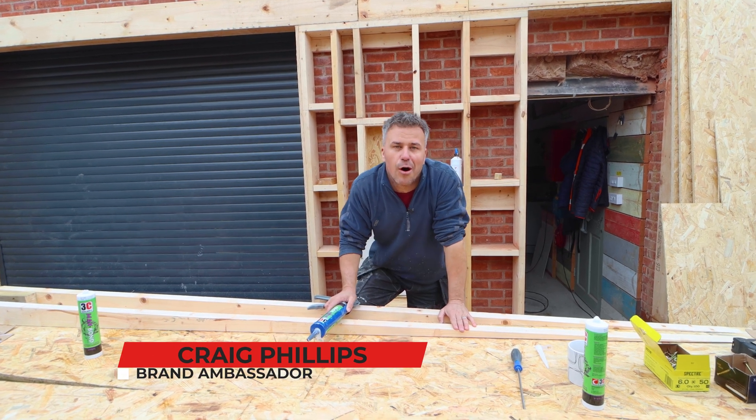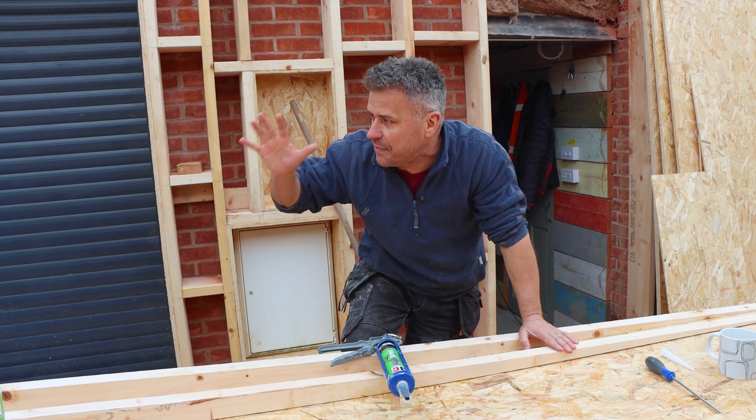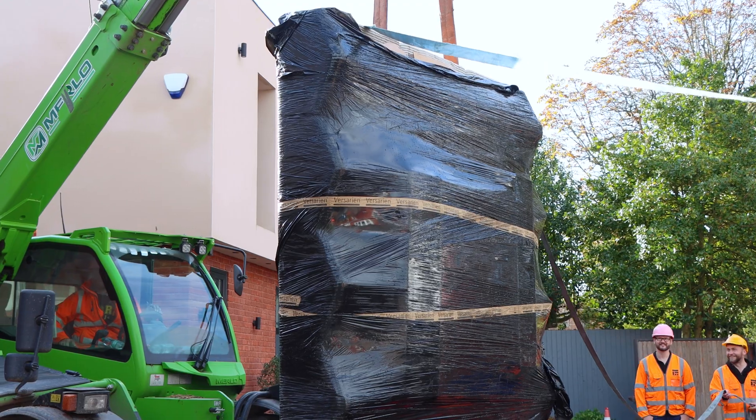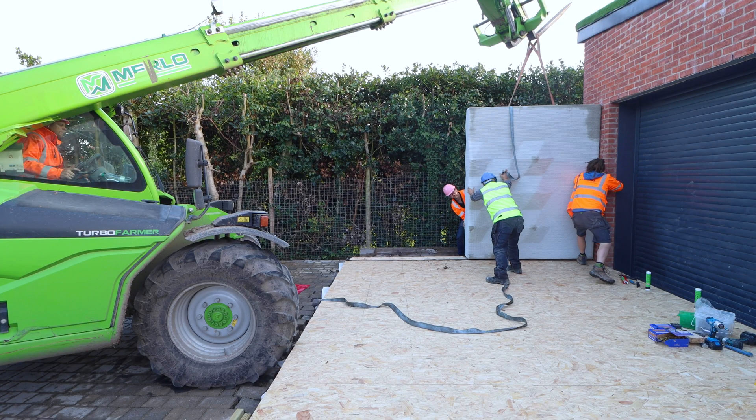We've been busy building our outside office attached to the side of our workshop. One of the jobs was to hold these huge 1.2-ton concrete print walls that we had delivered into position in our office.